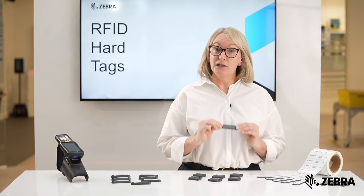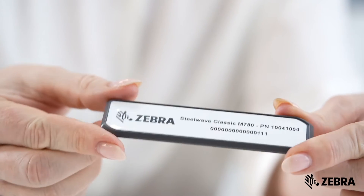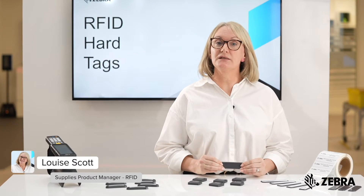The Steelwave Classic is a low-profile, 4mm thick hardtag with an outstanding read range of up to 20m on metal and 14m off metal.